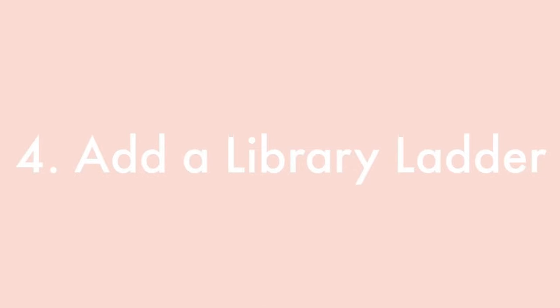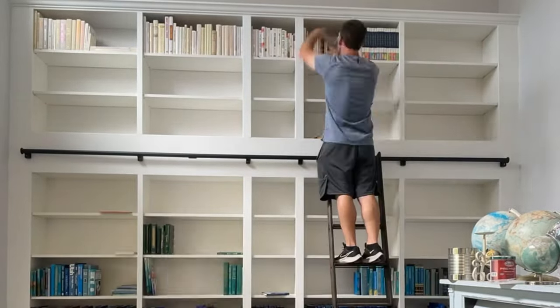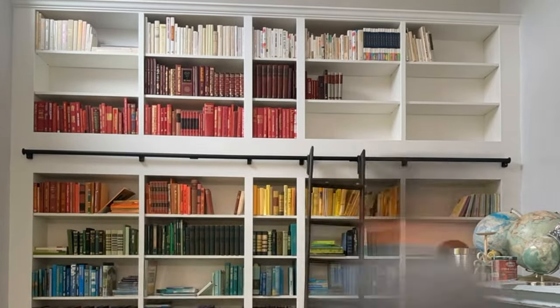Another way to make your Billy bookcase look expensive: a library ladder. This is an expensive upgrade, but that's exactly why it works. I did a lot of research and the best one I found with the fastest shipping is on Home Depot — it comes in a lot of different colors. We stained ours darker to match the floors. You attach it on top of the bookcases and it looks so good. If you're doing a double layer, it's also very functional. The ladder takes it from cheap IKEA to Belle and the Beast library — totally worth it.